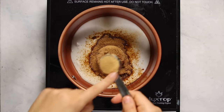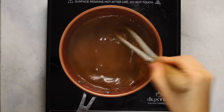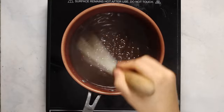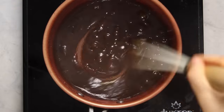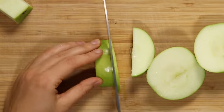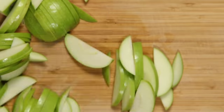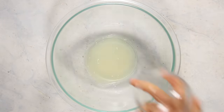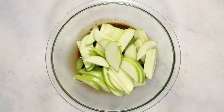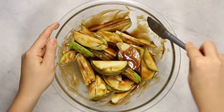For the salted caramel sauce, we're going to add some coconut milk, coconut sugar, miso paste, cinnamon, vanilla extract, and some arrowroot powder. Then you're going to whisk everything together and simmer it until the sauce gets nice and thick and bubbly. You do want to whisk it pretty constantly, otherwise things might stick to the bottom and you don't want any clumps of arrowroot powder. Then set this aside. I decided to use Granny Smith apples for this recipe because they are a little bit more tart, and I don't like my desserts to be overly sweet. You'll need about three medium Granny Smith apples, just thinly sliced.